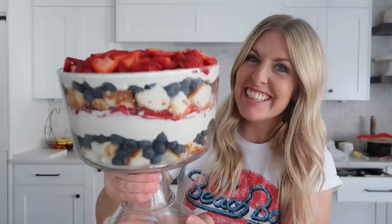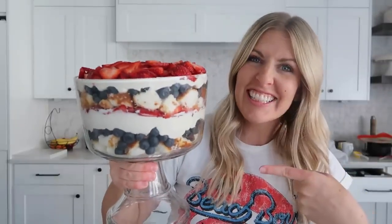Hey everyone, welcome back to Six Sisters Stuff. Today I'm sharing with you no-bake desserts for the summertime.